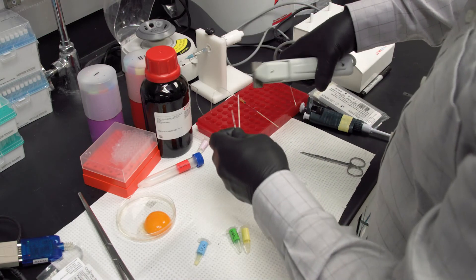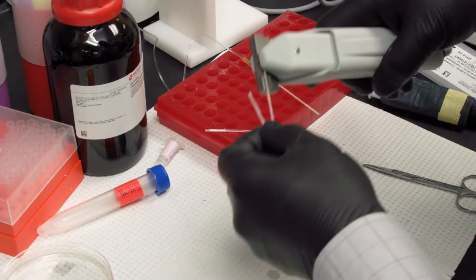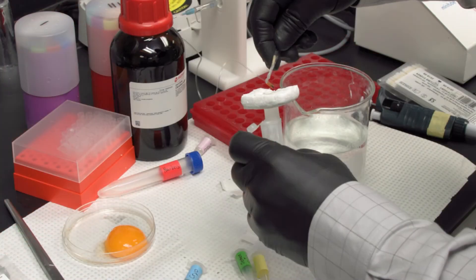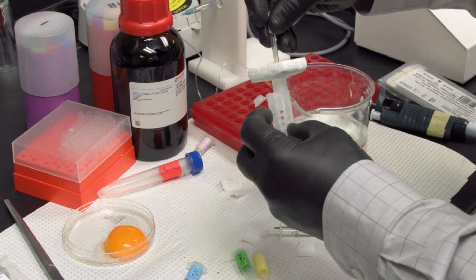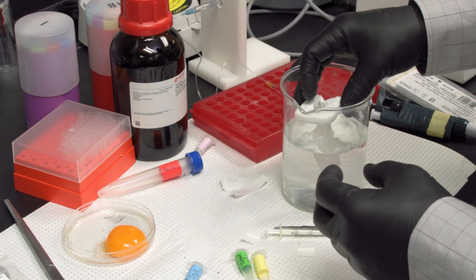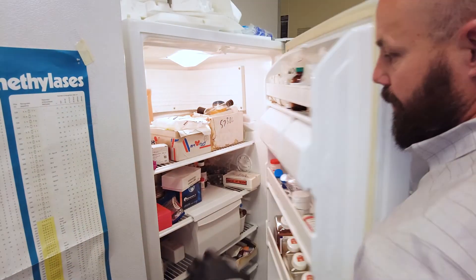The straws are then sealed and labeled. The straws are then floated in a room-temperature water bath, which is then placed in a 4-degree Celsius refrigerator to allow the semen to cool slowly.